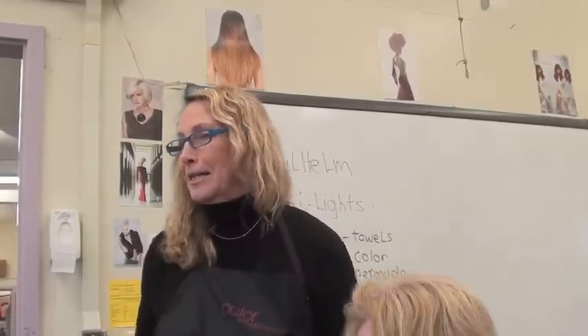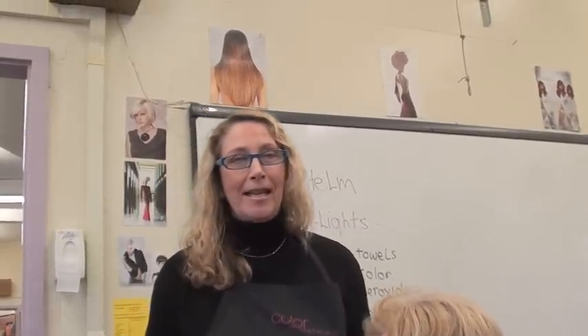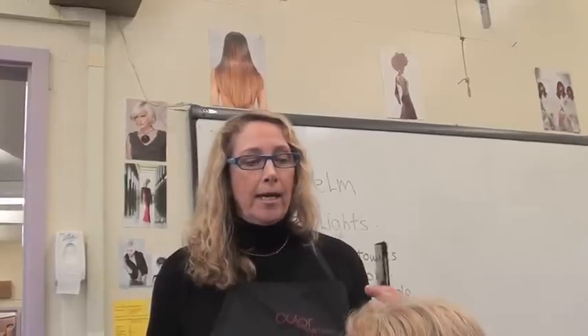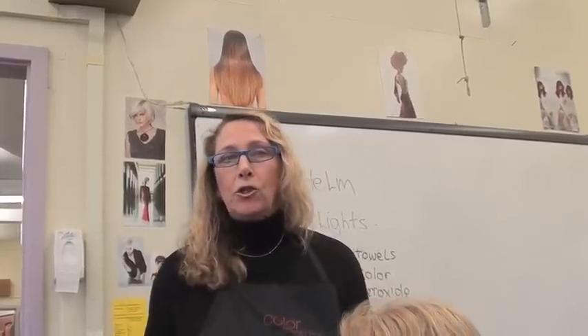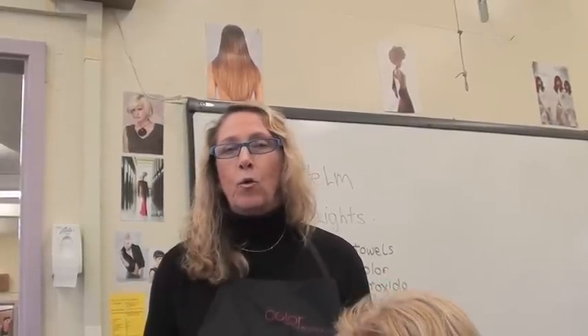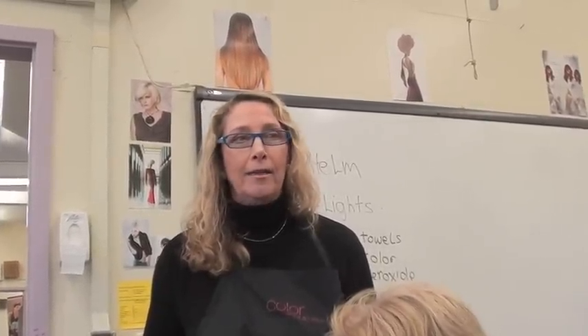We did a strand test, and we're going to do something exciting today — put a little more warmth in the hair. When you're doing it on bleached hair, you're not going to use 20 volume. Why? Can anybody tell me? Because 20 or 30 lifts the color — we're not trying to lift it. It's already lifted. So if anything, we're going to go lower.